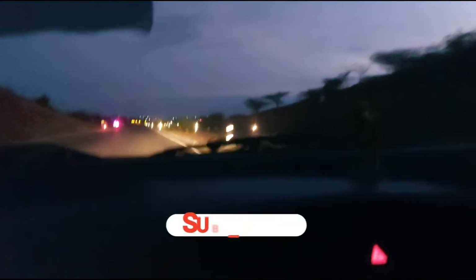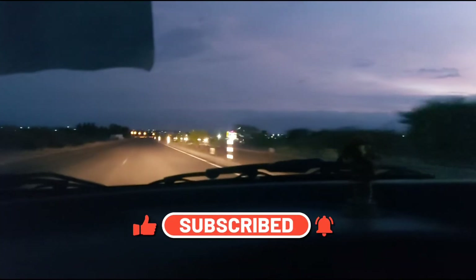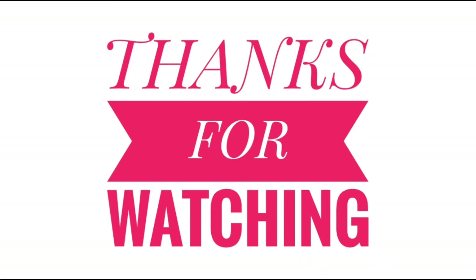That's it friends. Please like, share and subscribe, and subscribe to our channel. Thanks for watching. Nandri.